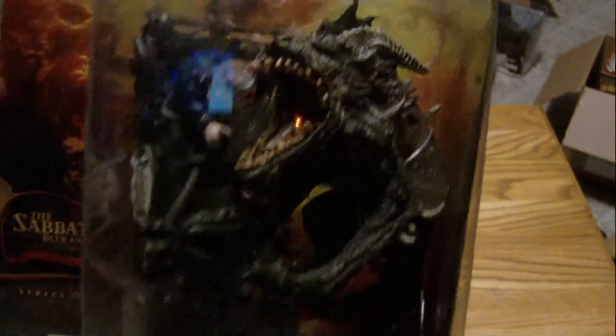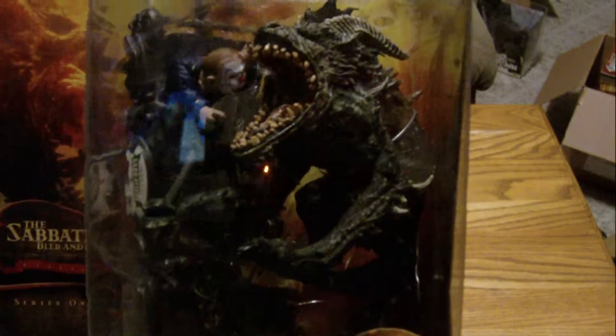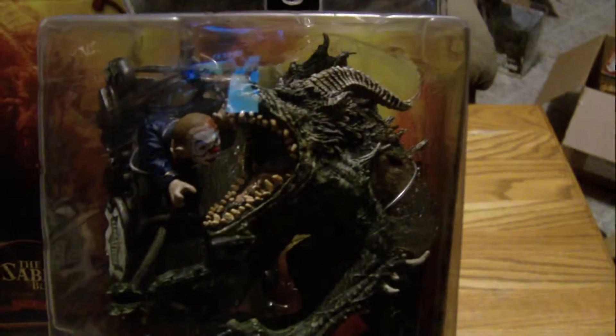One more little look at the details there. The tail obviously moves out of the way. The mouth doesn't shut, but the little guy's got good articulation on there.